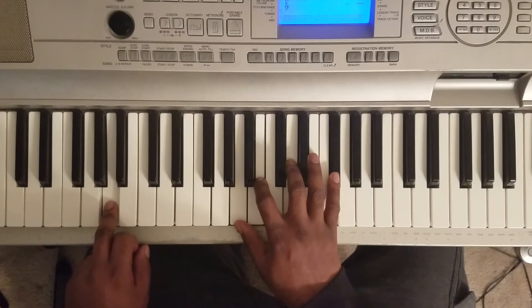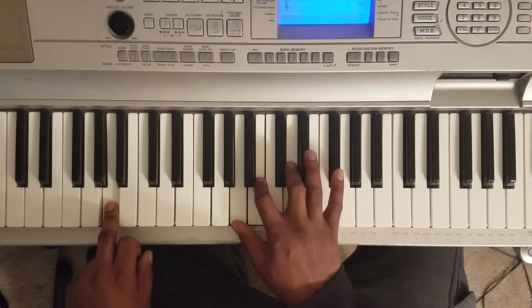Then you're going to hit that A right here. A, B, D, Gb.